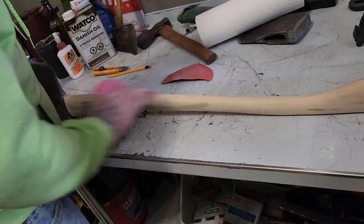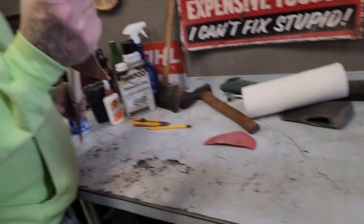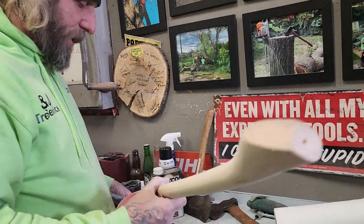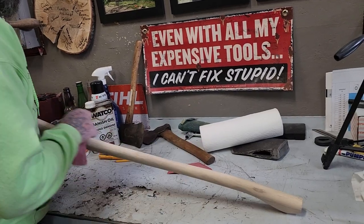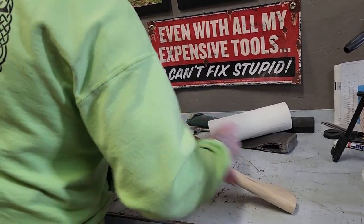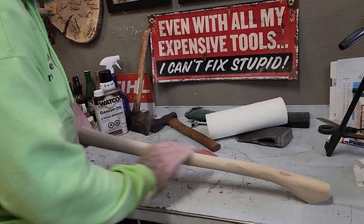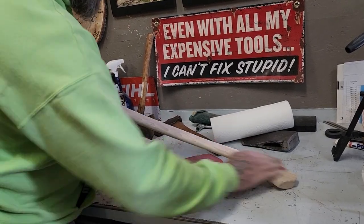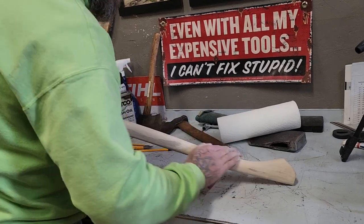We won't sell garbage. The grain of the wood has got to be perfect. It can't be awful junk, right? We're not about that — we're about quality. This is just a quick video of this axe getting built and how I do them.